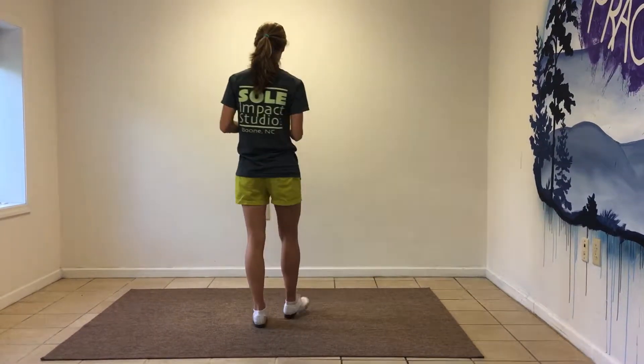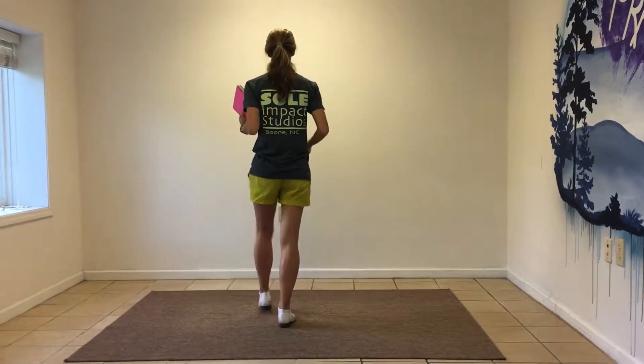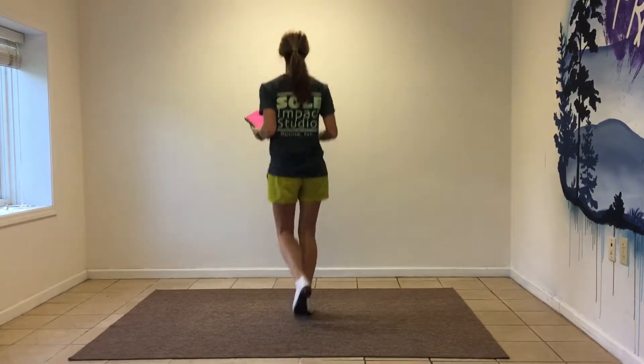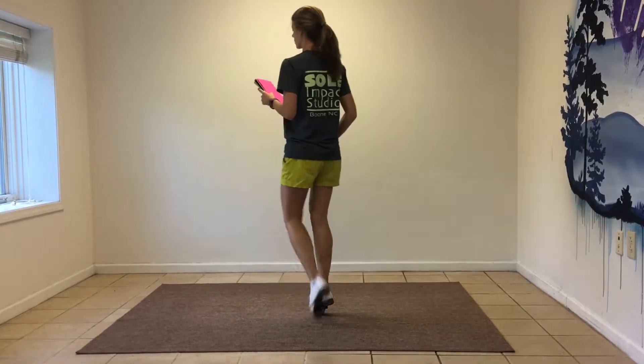Part A, you're going to do your Gallop Toe Walk. Ready, go — double up, pop, pop, pop, brush, up, rock, step, double, step, toe, toe, toe, toe, step.